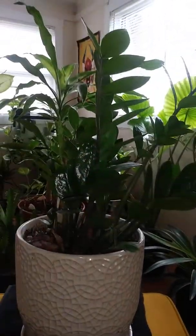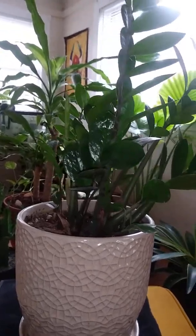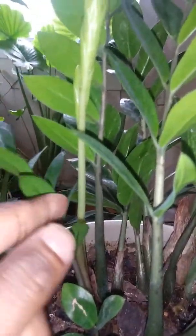This is my ZZ plant. I've had it roughly about a year. If you look at it, it's very shiny and it does have a new stalk coming out — that was the main thing that inspired me to do this little video here.